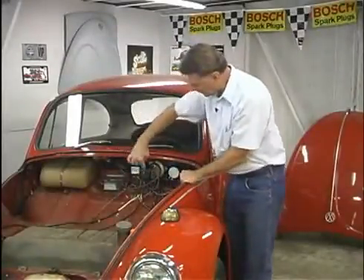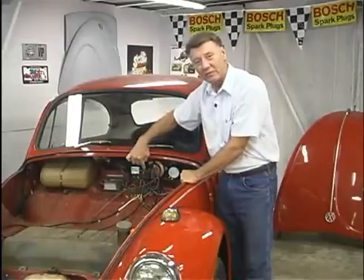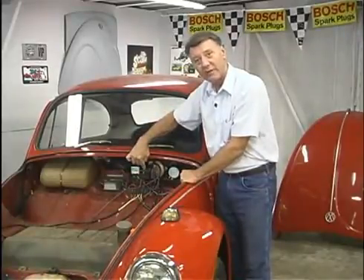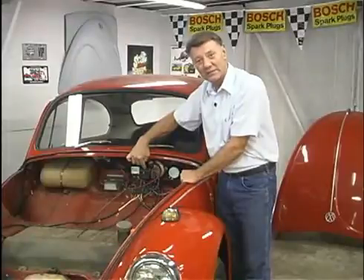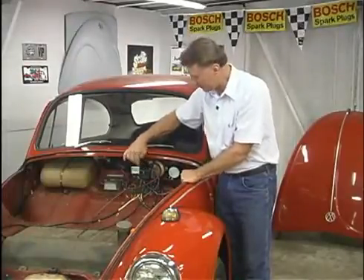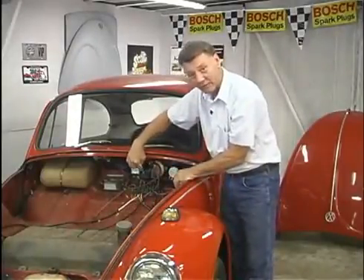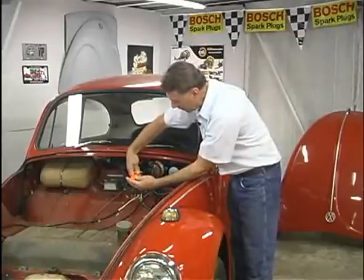Now let's take a look at this emergency flasher. These flasher units actually came out in '66 and they were 6-volt, then they went to 12-volt in '67 and ran through the early part of '69. It's held on there with one screw in the middle which actually grounds it. Let's take this screw out so we can take a better look at our wires.